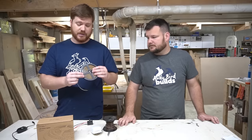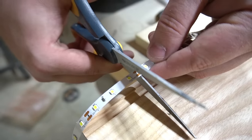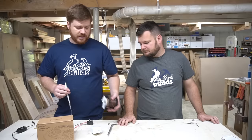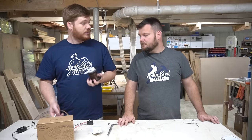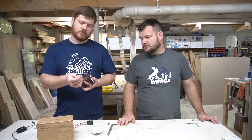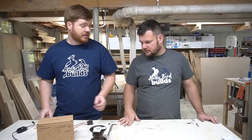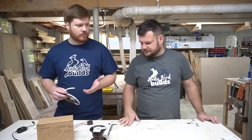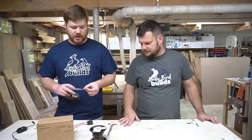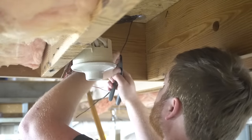The tape comes in rolls and can be cut to whatever length we want, which was really important for this project. Since we had to put the controller downstairs, we used thermostat wire — two-conductor, 18 gauge — which is what's recommended for this load of LEDs. It's all low-voltage, 12-volt stuff, so you can't really hurt yourself, but we made sure everything was secure and safe.